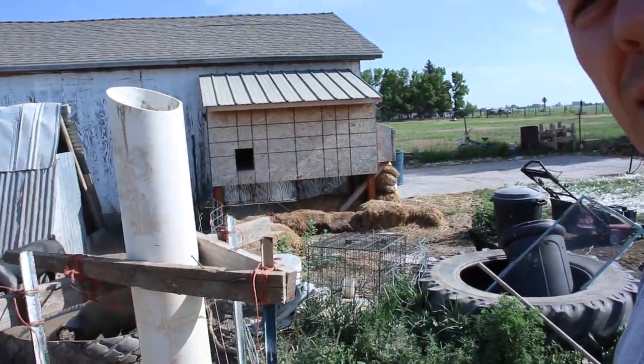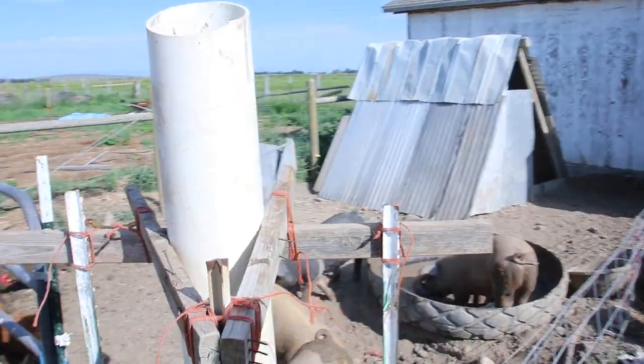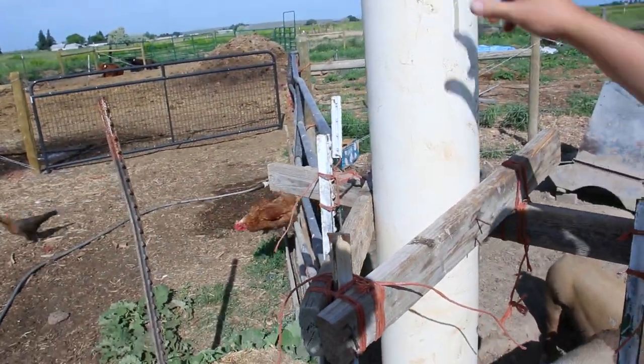There you have it. I lashed it all together. I should hold that top pretty secure. Yeah, kind of.